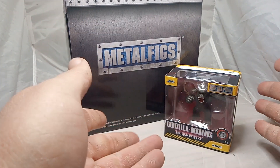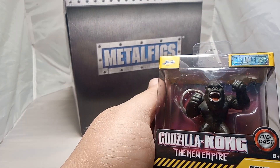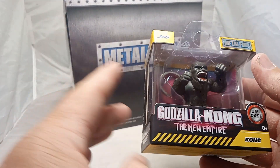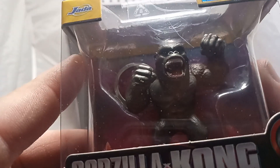We have Kong himself, as you guys can see. Check him out, guys — Metal Figs Kong. This is the fourth one of the series. This is a die cast, age 8+. Check him out, guys. Look at Kong.